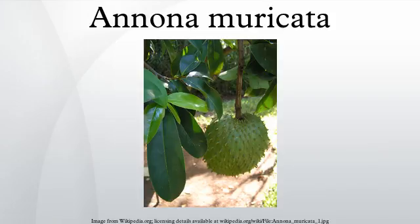Annona muricata is a small, upright, evergreen tree that can grow to about 4 meters tall. The young branches are hairy. Leaves are oblong to oval, 8 cm to 16 cm long and 3 cm to 7 cm wide, glossy dark green with no hairs above, paler and minutely hairy to no hairs below. The leaf stalks are 4 mm to 13 mm long and without hairs.